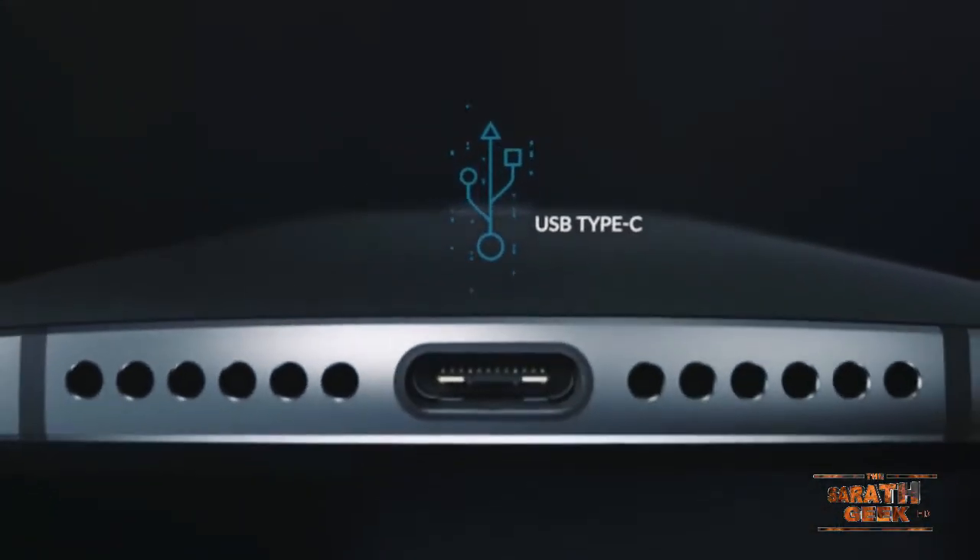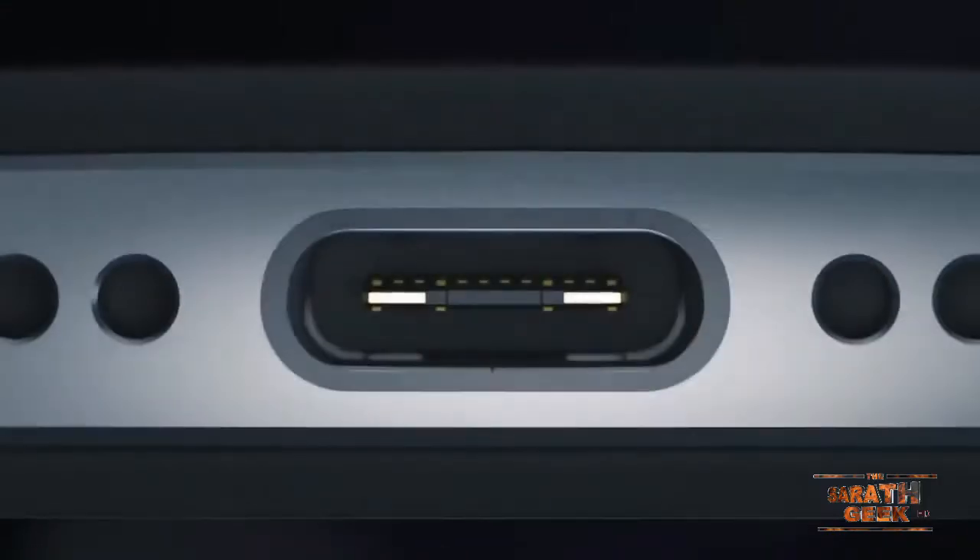USB Type-C is a great feature. With a conventional USB connector, you can only plug it in one way — you can't reverse it. But with USB Type-C, you can plug it in either way, so orientation doesn't matter.